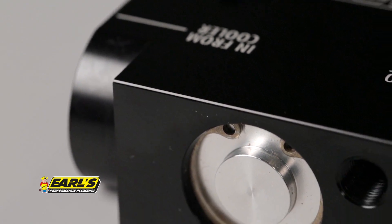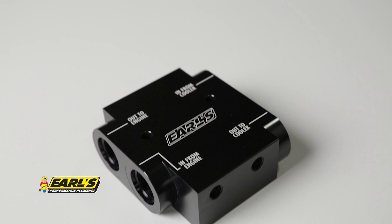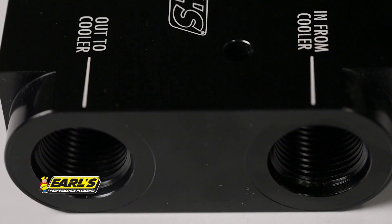The Earls thermostat has been meticulously engineered and streamlined to provide full, unobstructed oil flow through the cooler and back to your engine using large internal passages and dash-10 AN fitting ports.